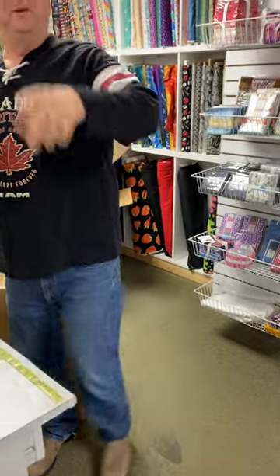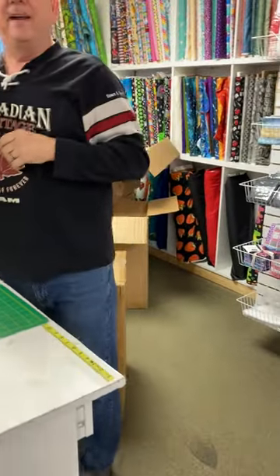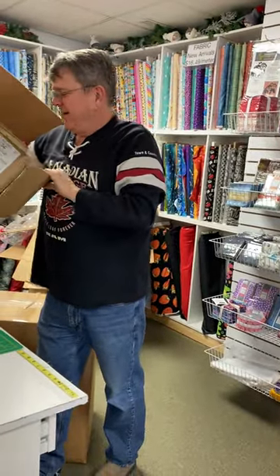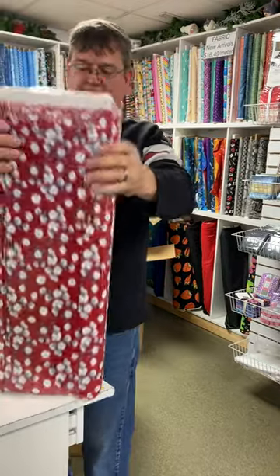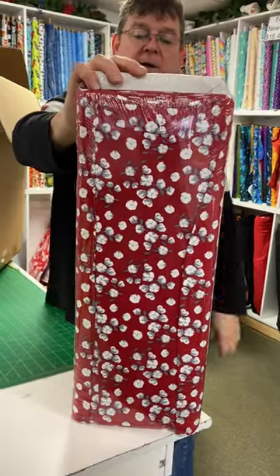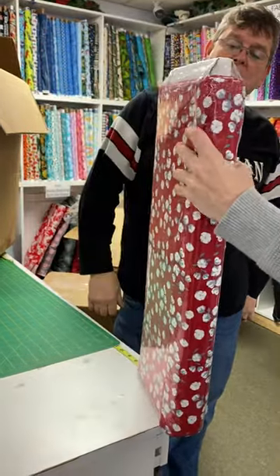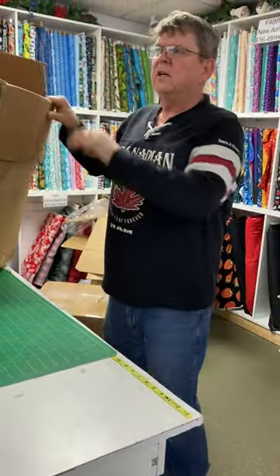I'm thinking somebody's here to speak to you, Gail, so we'll have somebody else on the camera. Bye Gail. Would this be cotton? Scarlet Farm. Would that be cotton bushes? Looks like cotton. Scarlet Farm. Yeah, I like it. Cotton balls.